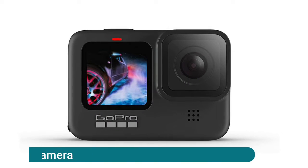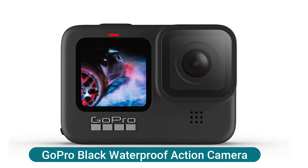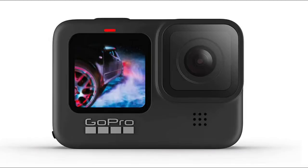GoPro Black waterproof action camera: shoot stunning video with up to 5K resolution — perfect.